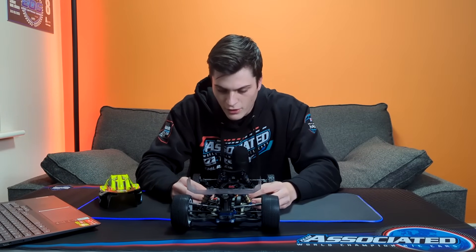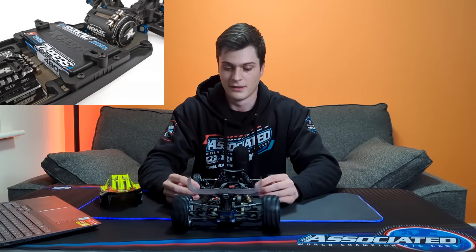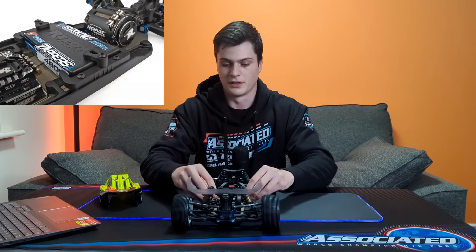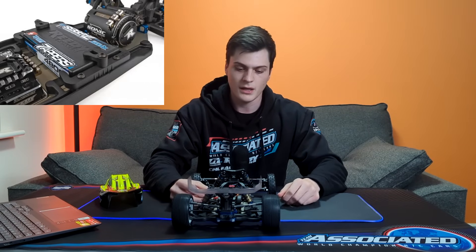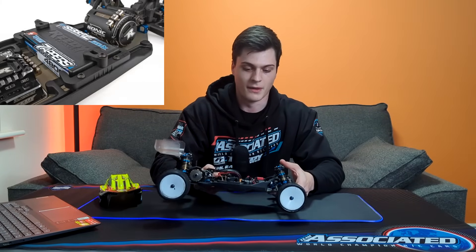Moving slightly further back and taking the body shell off — the next thing I notice is the battery strap. I cannot tell you how amazing this battery strap is. You finish your run, no tools needed — flip them to the side and the battery's out. It holds it in really well, so I'm super happy about that battery strap.